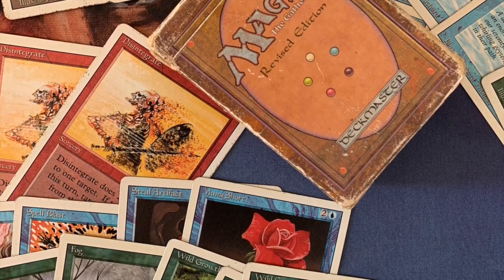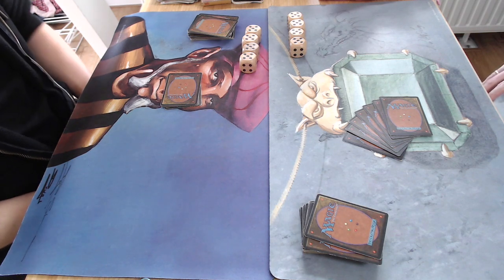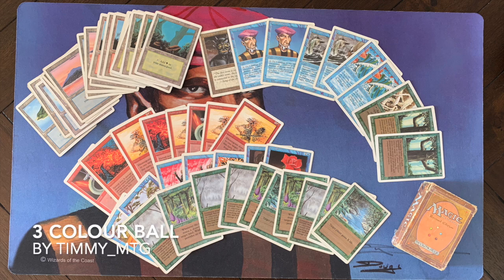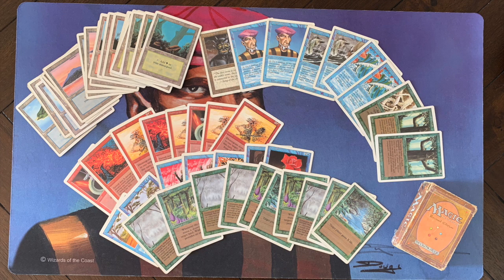I don't have a deck photo of my opponent unfortunately, but I do have a lovely deck picture of my deck. So let's have a look at Three Color Bowl. Why is it called Three Color Bowl? I'm playing blue, red, and green — that's the three colors. 'Bowl' refers to the fireballs and disintegrates. There are actually more disintegrates in here than fireballs. When you look at this deck, you'll notice there is very little — actually no — mana fixing, which is not great for a three-color deck.